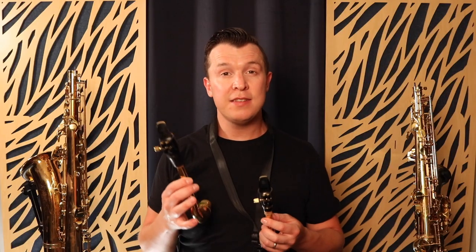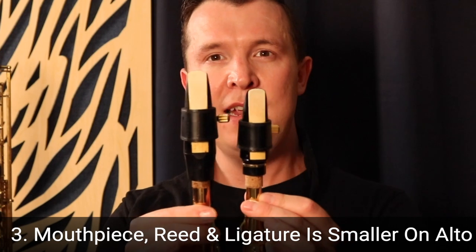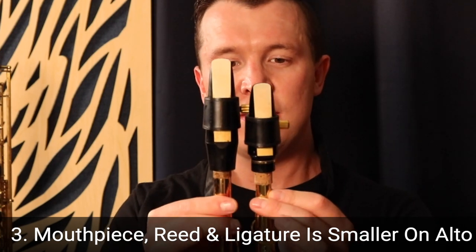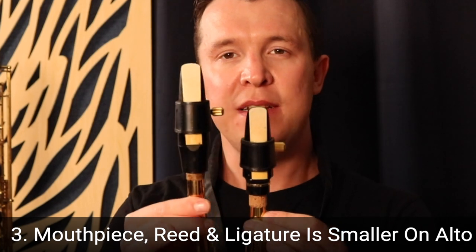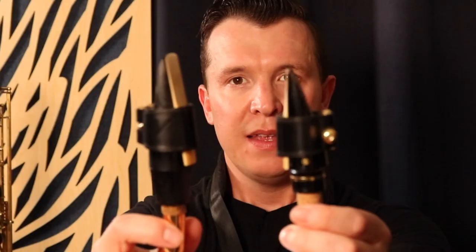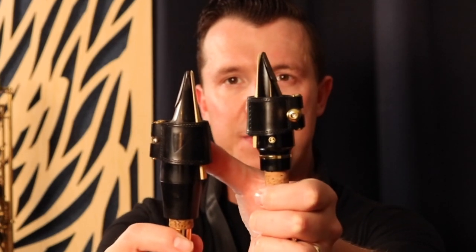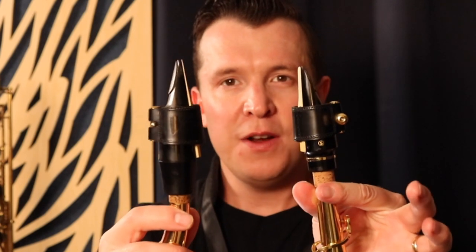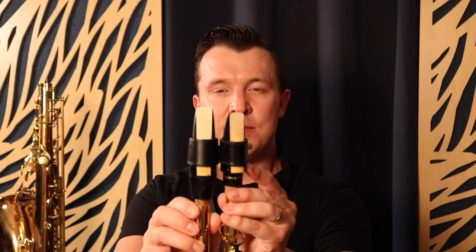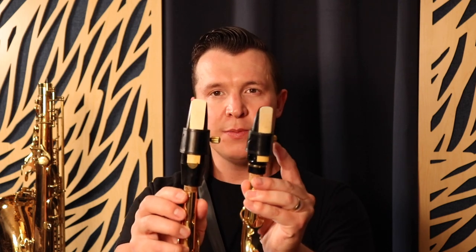The third biggest difference between a tenor sax and an alto sax is the mouthpiece and reed. If I compare the two right here, you can see that they're different sizes. The tenor saxophone mouthpiece and reed is actually bigger than the alto saxophone mouthpiece and reed. The same goes for the ligature as well, which is the part that holds the mouthpiece and reed together. So you're not actually going to be able to interchange the reeds between alto and tenor.